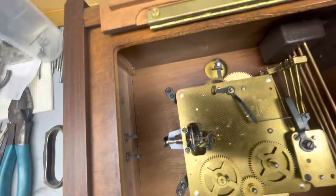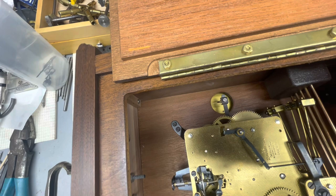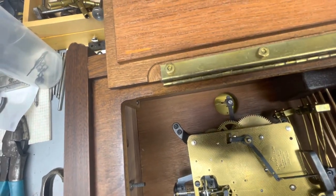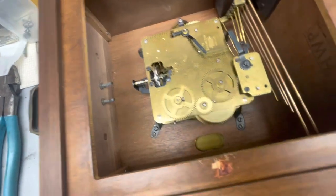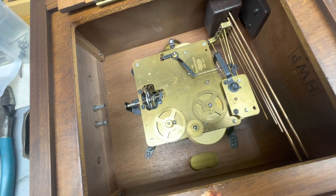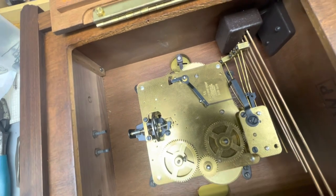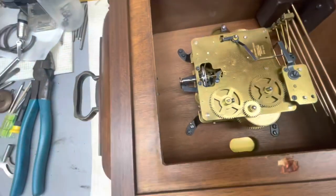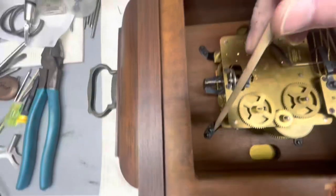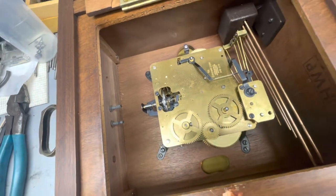This clock isn't that dirty, but there is wear on the strike side bushings and the chime side bushings, so the customer would rather just replace the movement. Basically there's a group of two screws here — two screws on each corner — and we're going to take them out.